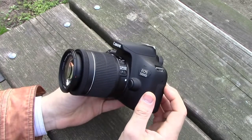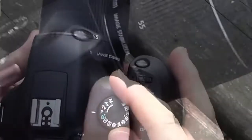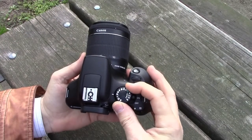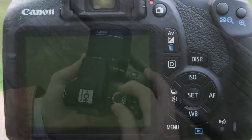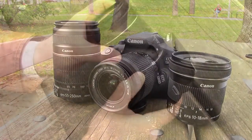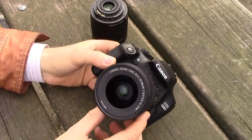Usually DSLR photography looks to be challenging to beginners. When you first have it in your hands, you see the mode dial with different settings, a lot of buttons — you could feel yourself lost. And then, to make your life even more complicated, you also have the possibility to use different lenses. Oh my god, photography looks so complicated.